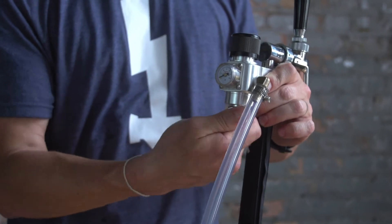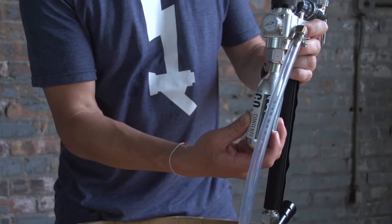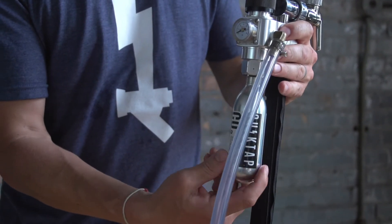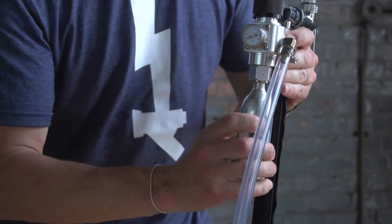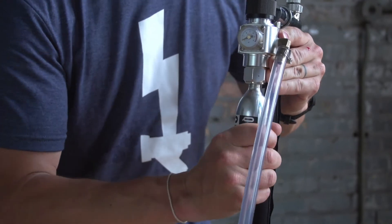Insert the cylinder by screwing in clockwise. Do not cross thread. Once you know your tank is threaded properly, continue turning clockwise. You'll start to feel some resistance — at this point, quickly screw in until tight. There will then be a brief audible sound of gas releasing as it seats properly.